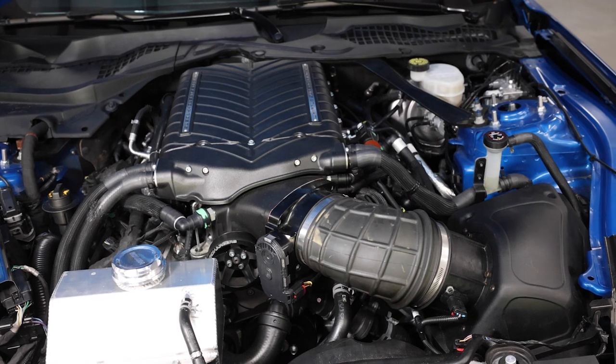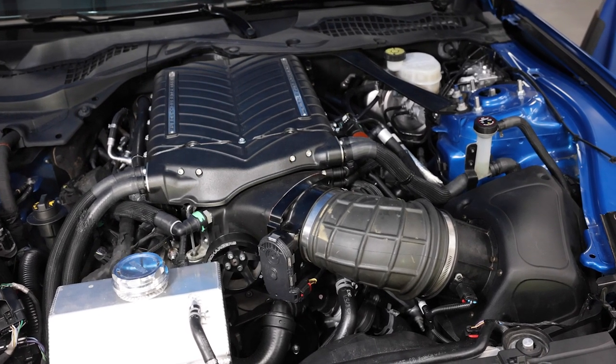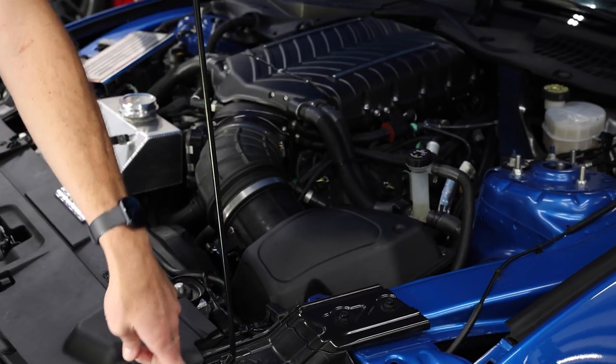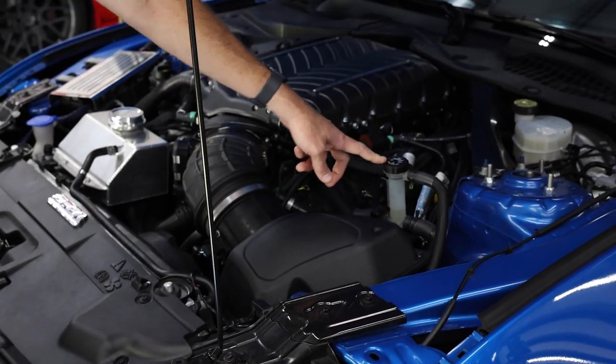For that, we're going to go look at this Whipple supercharged car. This Whipple supercharged car has no under-hood tank, and Whipple actually does that on purpose. Normally they have a coolant tank in the fender and a fill point up here. The particular owner of this vehicle has installed a full-on trunk-mounted tank in the back of the car. Let's go take a look.